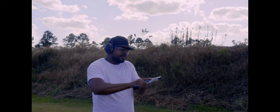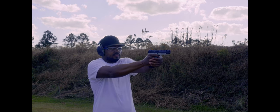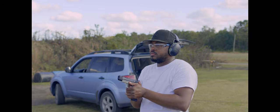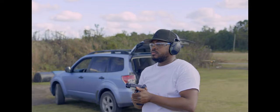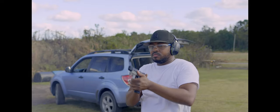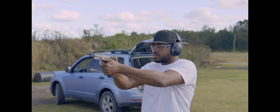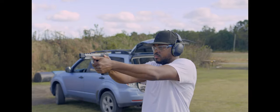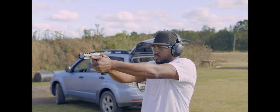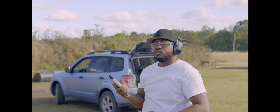Can't remember the name of it — I'll insert it. But it is brass. These will be the very first shots out of this gun. She's on paper. Those first 20 rounds ran good.